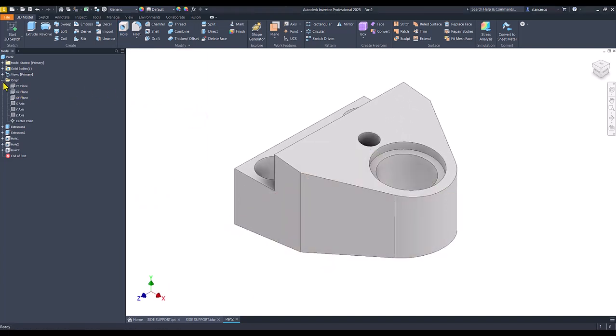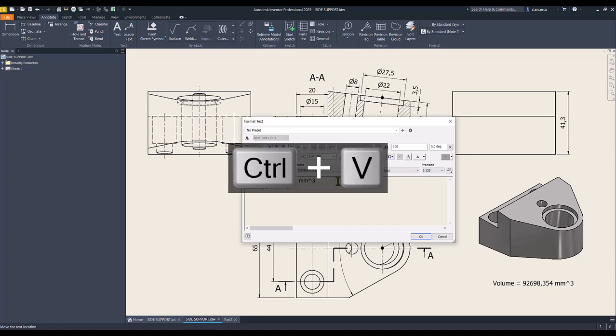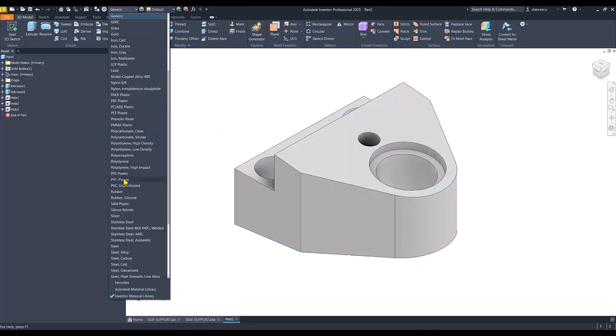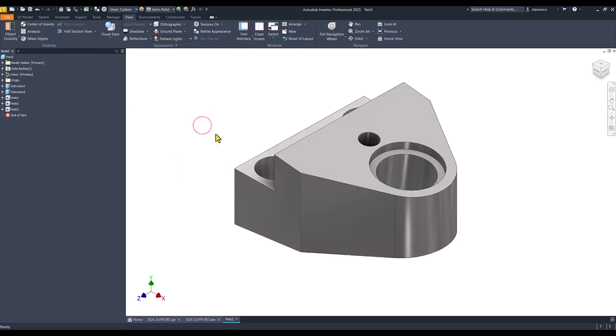Now let's see what is the volume of this new part. Physical update, copy, close drawing, double click — the new value is identical, we keep the previous value because it is the same. The material is still carbon and the view has default lights. You see the comparison between the two — nothing different. That's all for today, thanks for watching, bye bye.